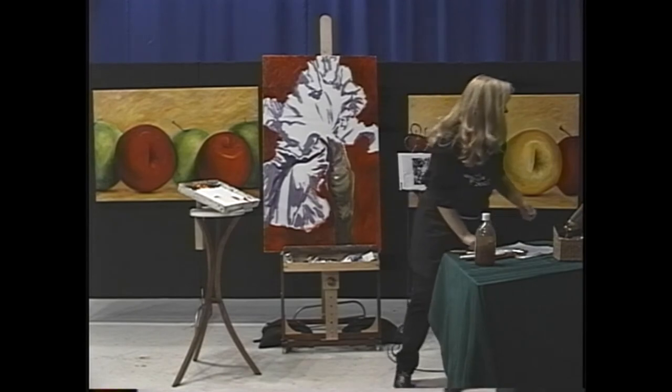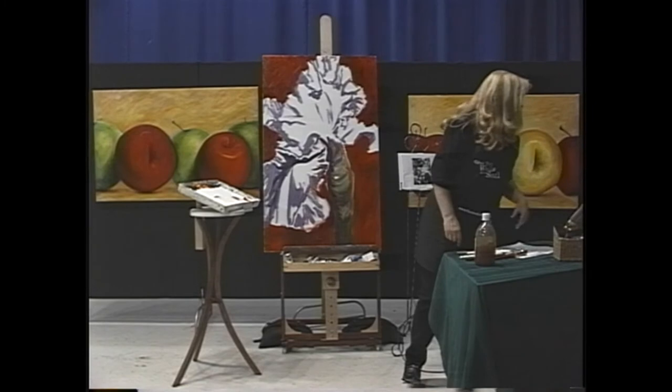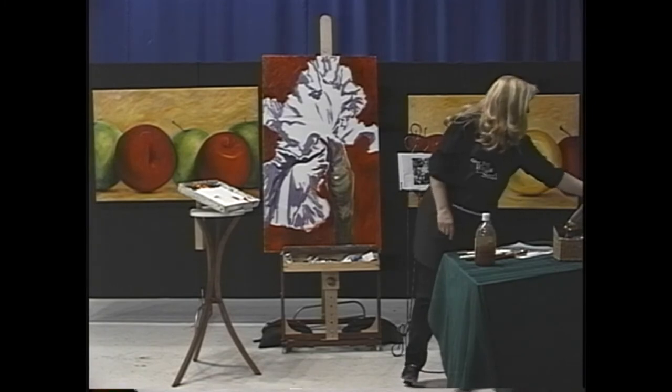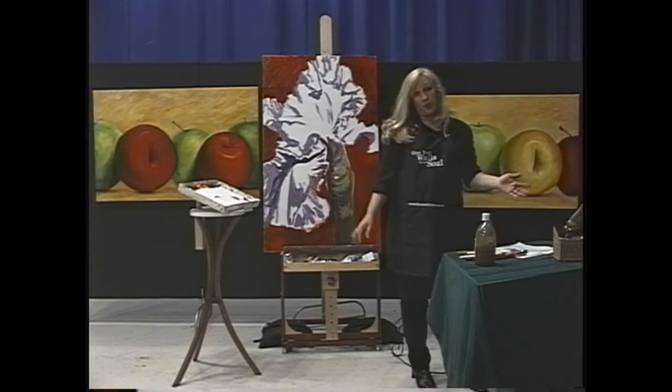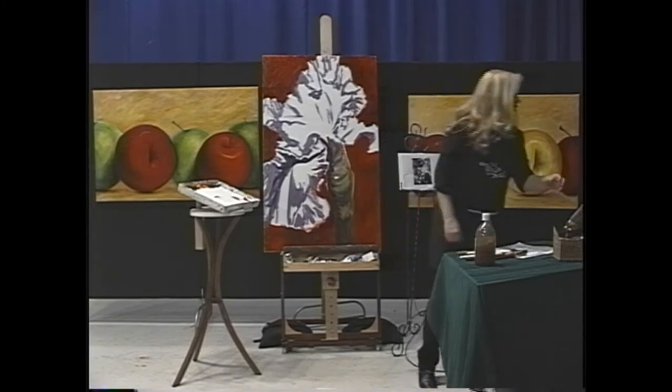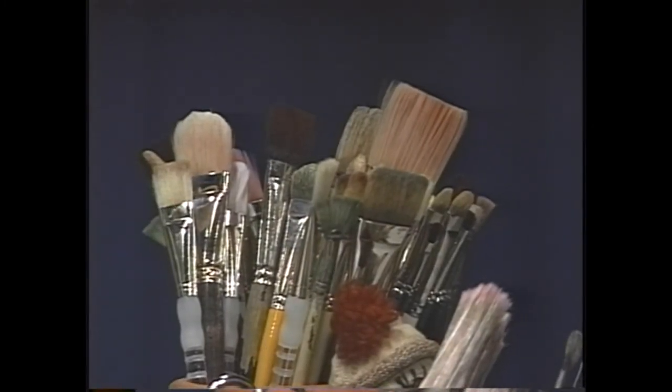I can't use any of the brushes I used before — they're just way too contaminated. So I'm looking for something that's going to be fairly stiff and the right shape. Of course I've already used my favorite brushes, so I'm going to see what else I've got. This is a good one.